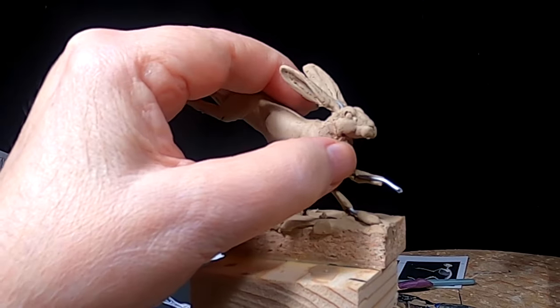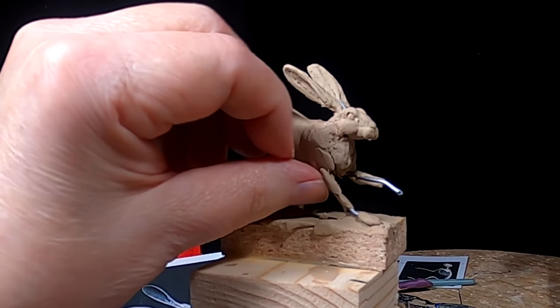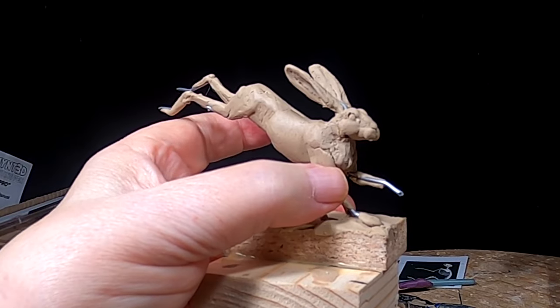A little puff of fur right here by the leg. Now the leg is really thin, but it still has some muscular to it — not very much.